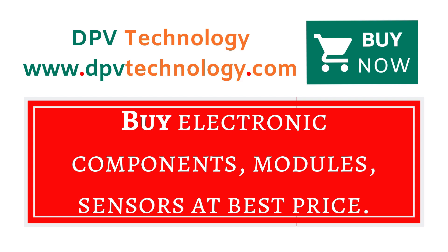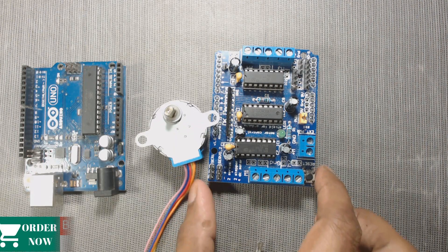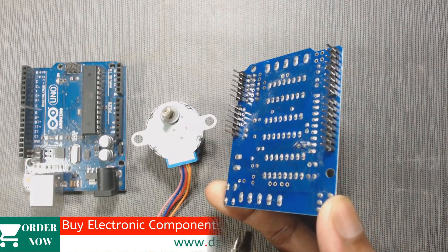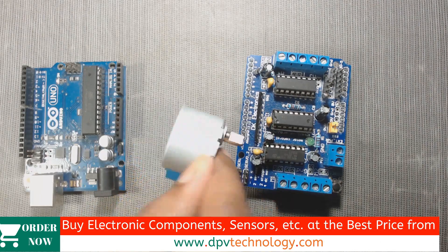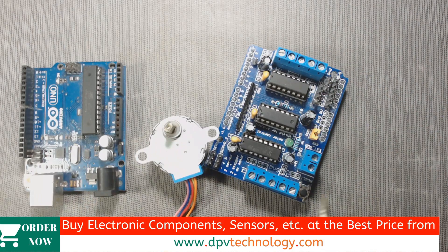Here is our L293D motor driver board. With the help of this L293D motor shield we can run up to two unipolar or bipolar stepper motors. This motor shield has two five-pin terminals to connect stepper motors.